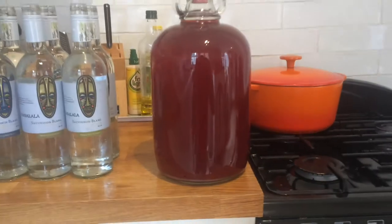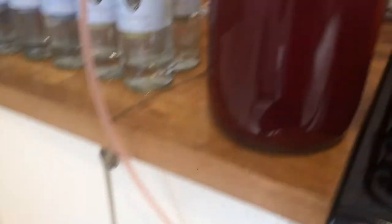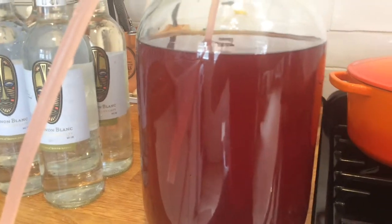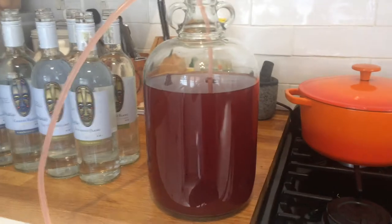The next step is to rack this demi-john into a clean one, which takes it off the final layer of sediment and ensures you've got nice clean wine for bottling. I've got the tube firmly in the bottle at the top, then you suck on the end of the tube to start the liquid going. As the liquid gets further down, you push the tube in further and further, and when you get to the very bottom, you just tip the demi-john slightly to get all the liquid out.